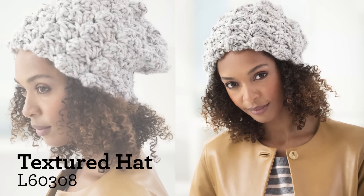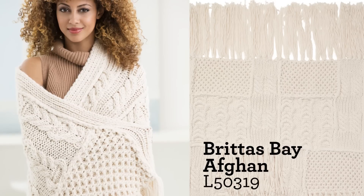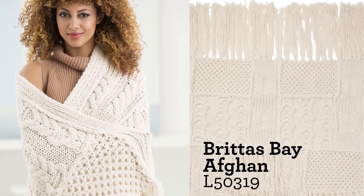The projects are endless, and with Woolies Thick and Quick, you can make everything from wristers to a cozy afghan, and it will work up super quick.